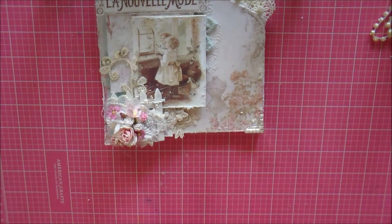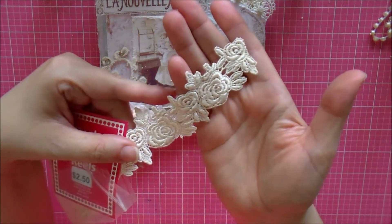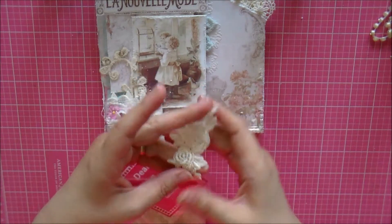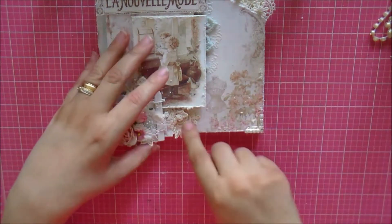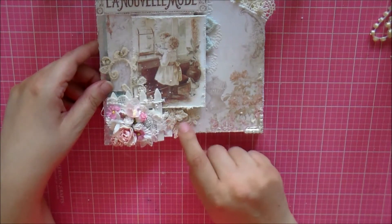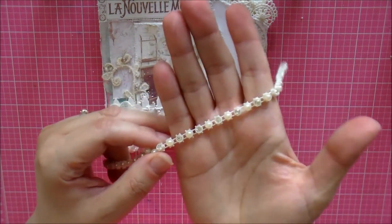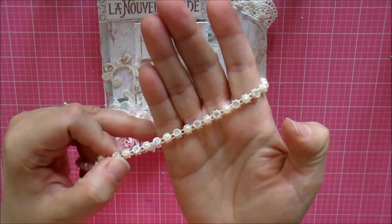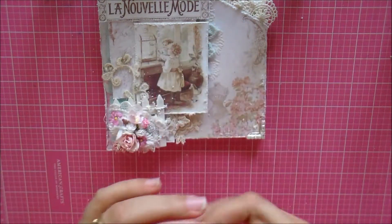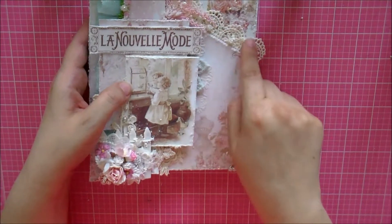Underneath the title are two little roses made from trim I've had a long time from Joann's. I cut two pieces and layered one on top of the other. In the middle of each flower I added bling pieces taken from this pearl-and-bling alternating trim — my favorite trim. I only used the bling pieces from it.